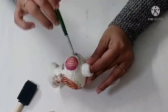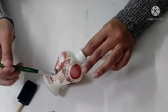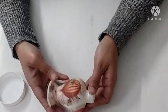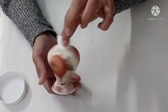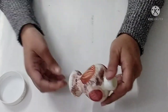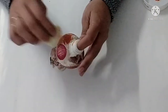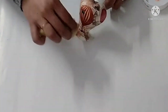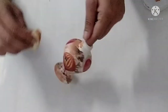Now I'll apply some mod podge all over the area. This is how it looks. There are still some white spaces left, so I'll be covering those white spaces with some acrylic paint. I've taken some acrylic paint and with the help of a sponge I'll be dabbing it into all the leftover white spaces.